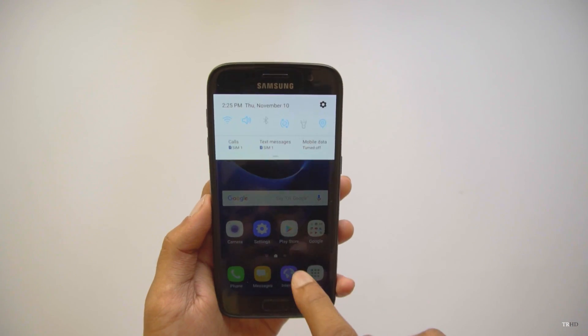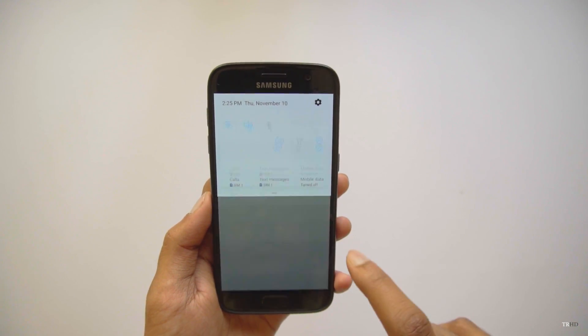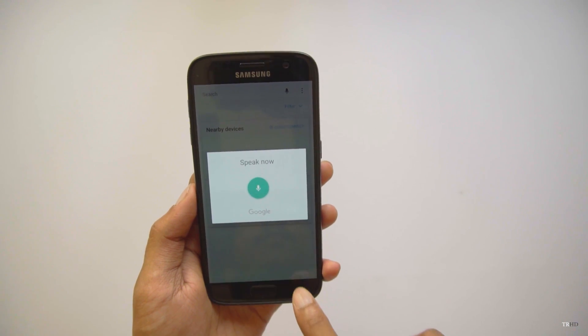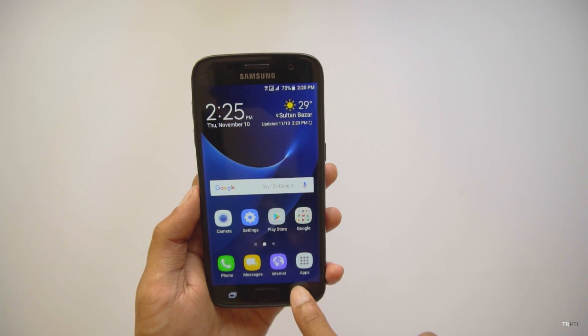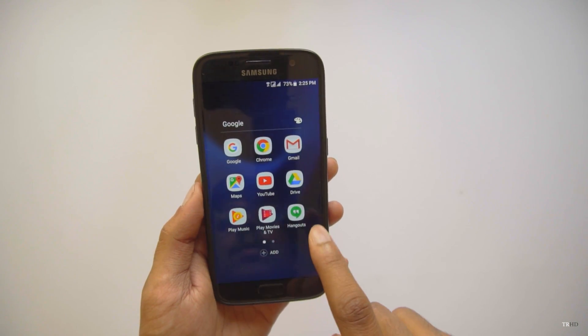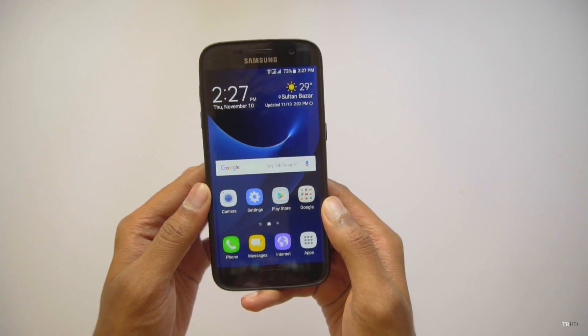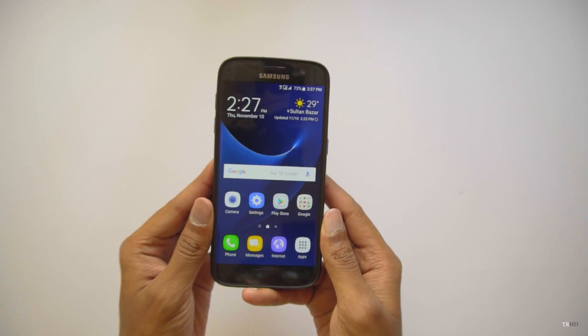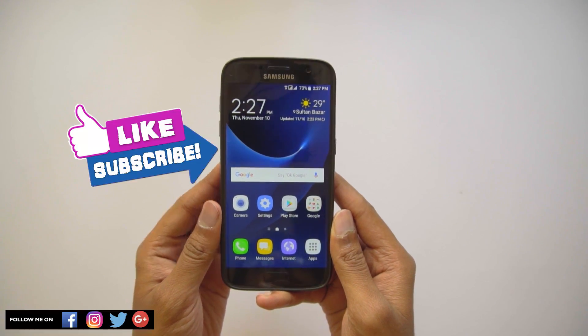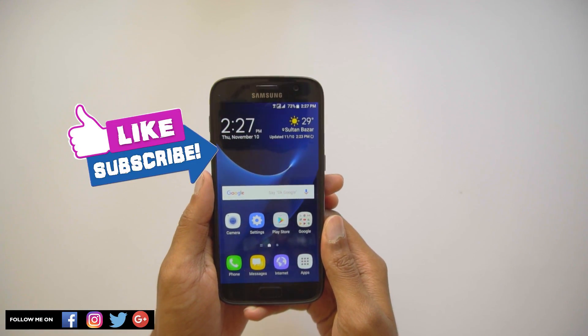Even though it's in beta stage, it is really smooth and optimized - there are no lags or crashes. Samsung has done a great job with this update. They'll eventually release OTA updates to fix any bugs, and you guys can go ahead and install it on your phone - you'll really love this new update. That was it for Android 7.0 for the Galaxy S7 and S7 Edge. Thanks for watching - hit the thumbs up button and subscribe to my channel for more awesome videos.